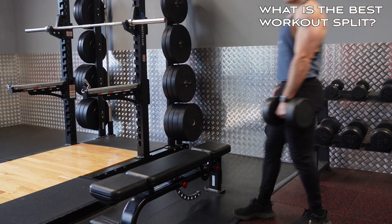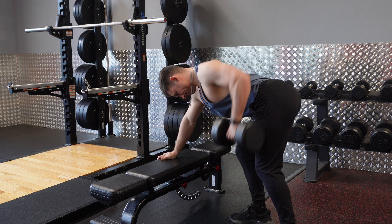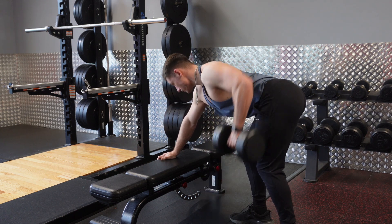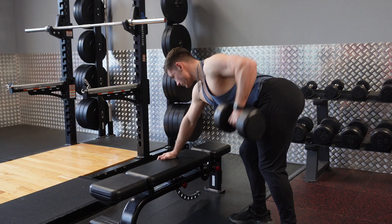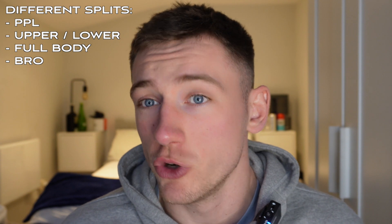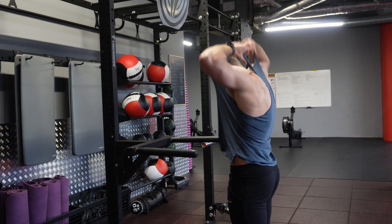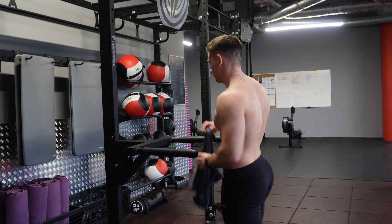First things first: what is the best workout split? A workout split is basically how you organize your training throughout the week. The most popular split is generally a push/pull/leg split, but there are others such as an upper/lower split, a full body split, or a bro split where you train single muscle groups each day. To be honest, your workout split isn't really going to make a massive difference.